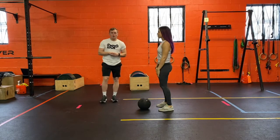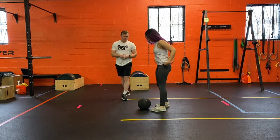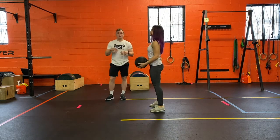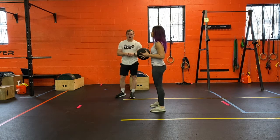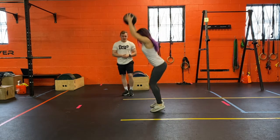All right guys, we're going to go over a med ball slam. Mags can come up here to pick the med ball up. When we do a med ball slam, we're starting above our head, and I want us all the way on our tiptoes.